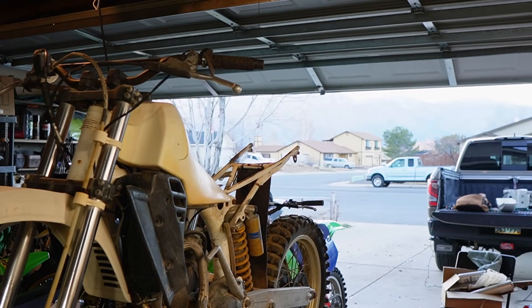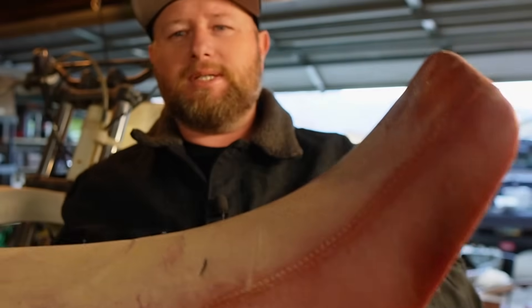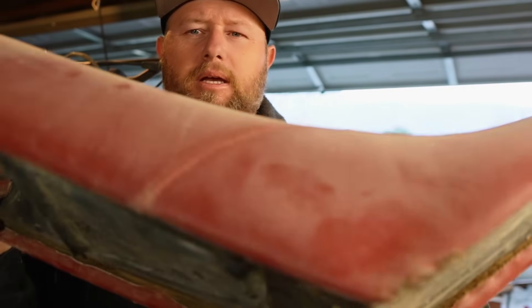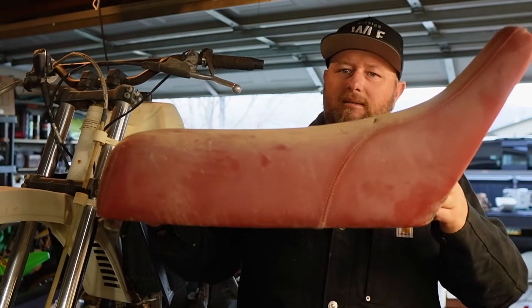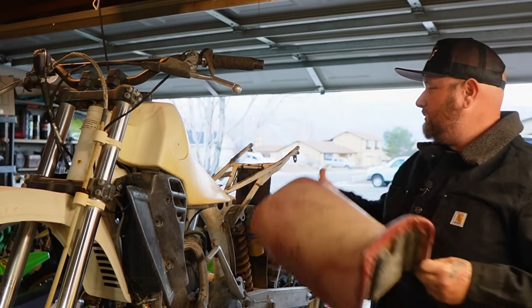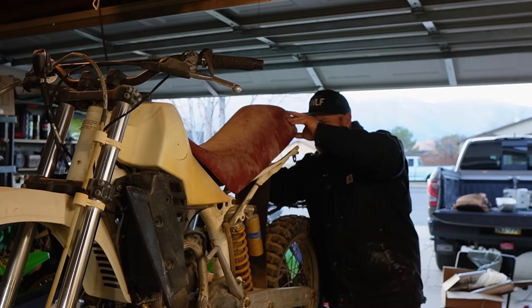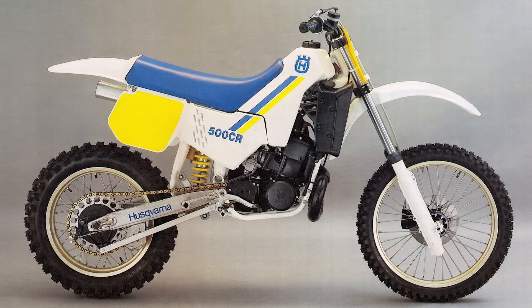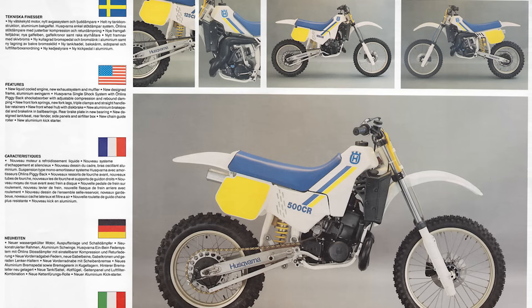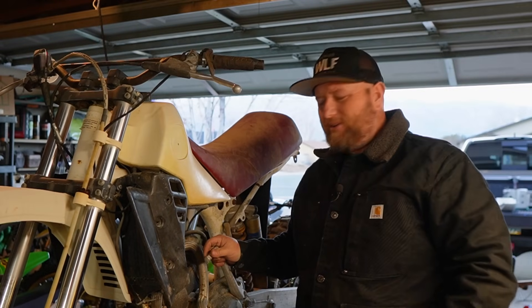We do have the seat for it — done in a Corinthian leather, like a crushed Corinthian leather. It's not OEM but there's foam in it and it's all there. Guys, are you seeing it yet, or am I just totally on my own? Because this bike deserves to come back, it deserves a second chance at life and prosperity. It deserves to stay in the world — 500 cc's, guys.